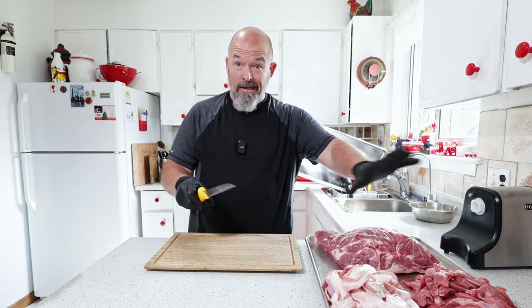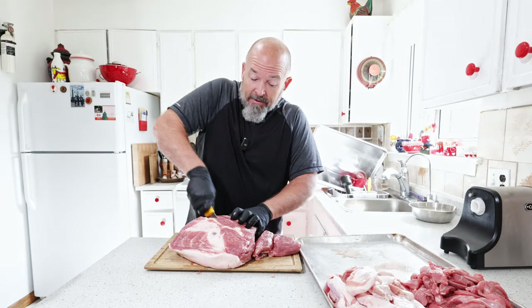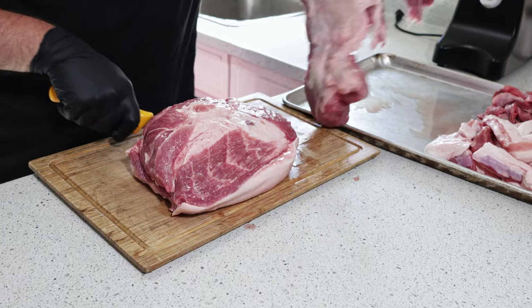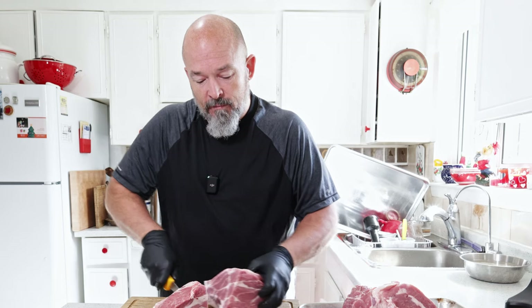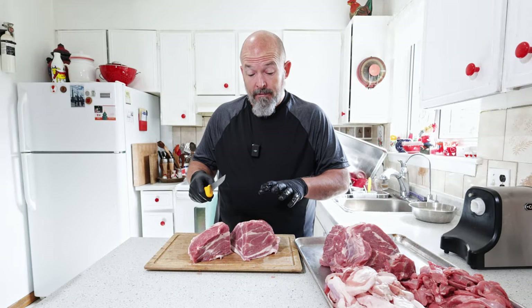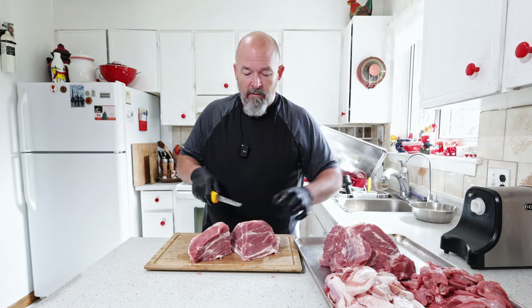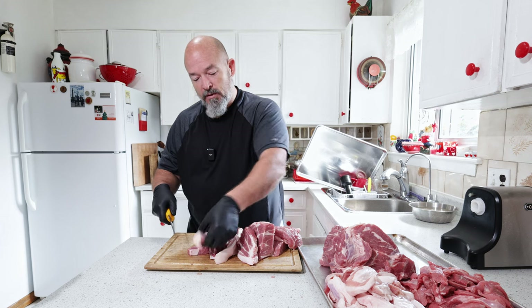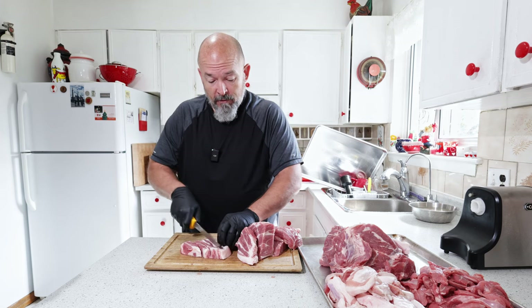Those guys have already been dealt with. So all we're going to do is take this and break it down so we can fit it into the grinder. It's just a beautiful piece for sausage making because it's got such a great fat to lean ratio already. I could just use this on its own, but I'm going to make it that much better by using the other ingredients. I'm just cutting it big enough that it will fit down the throat of the grinder, and then let the grinder do all the other work.